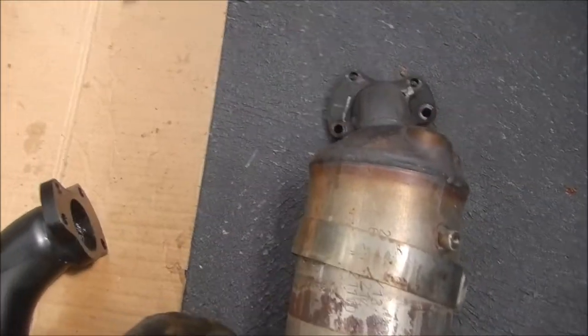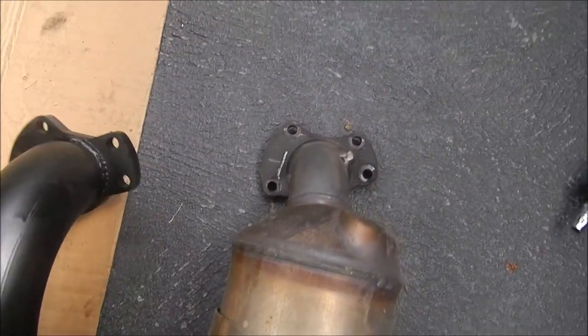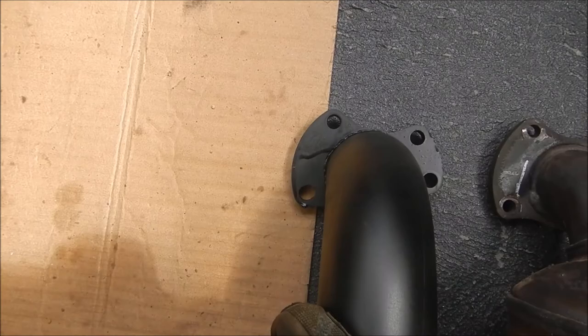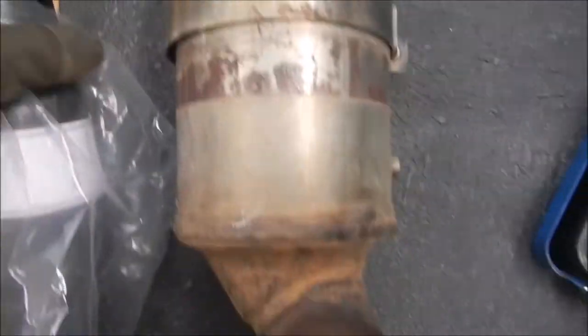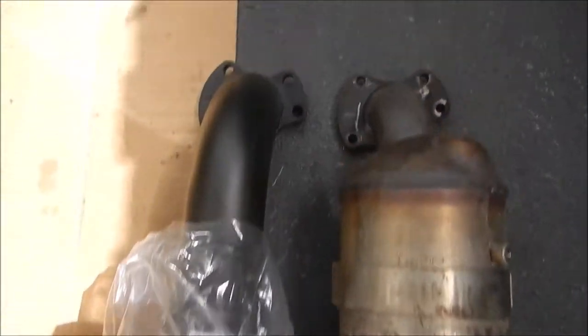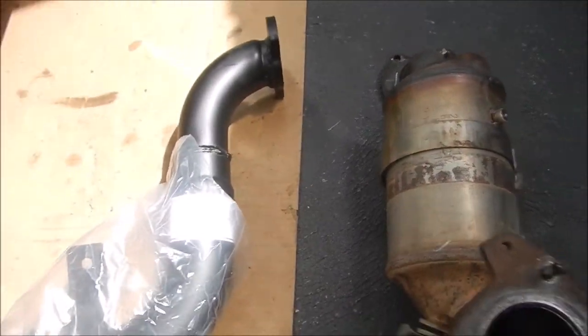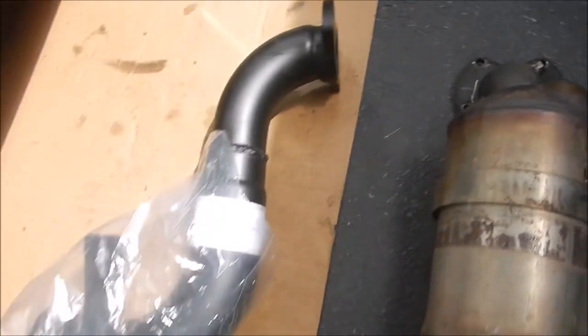You wouldn't believe how long it took to get that out. Anyway, first thing to do is double-check you've got the right attachment to the turbo. That looks pretty good - looks like it should fit.